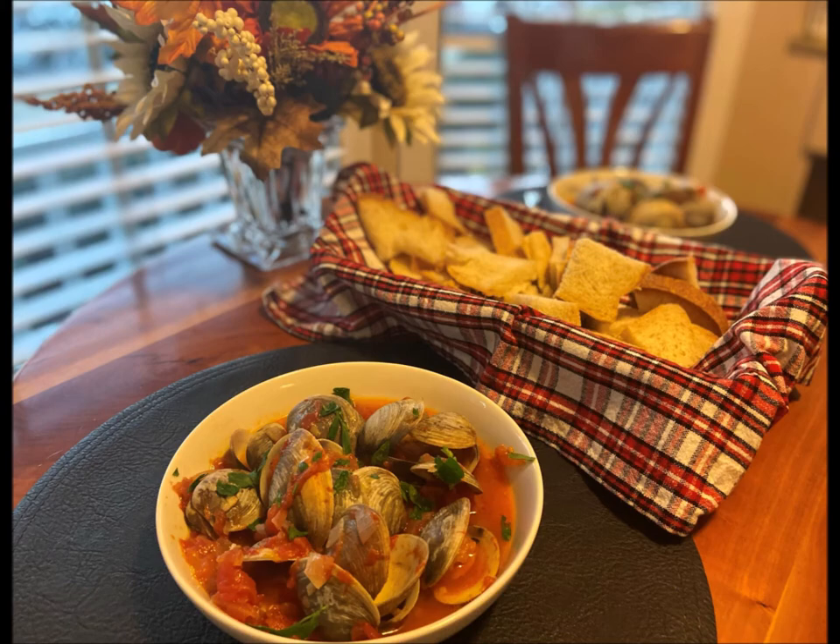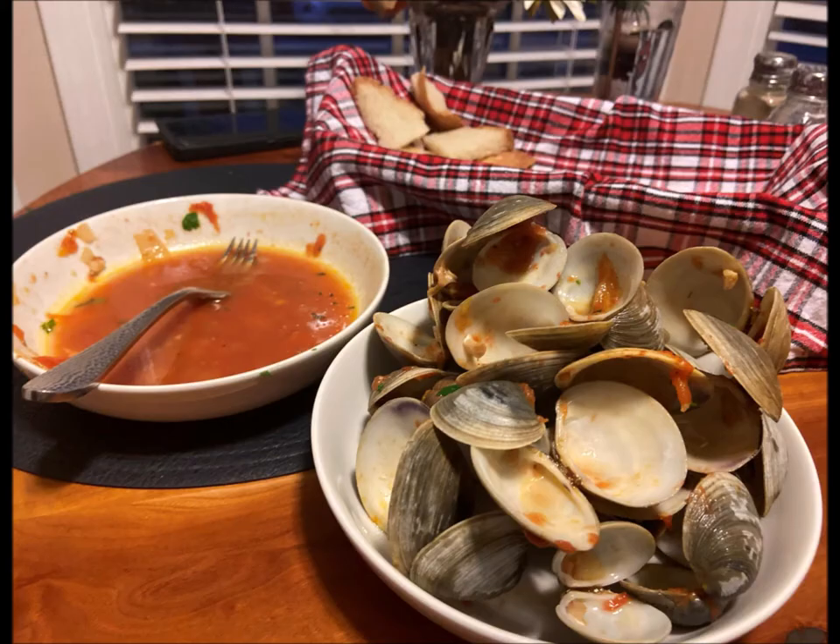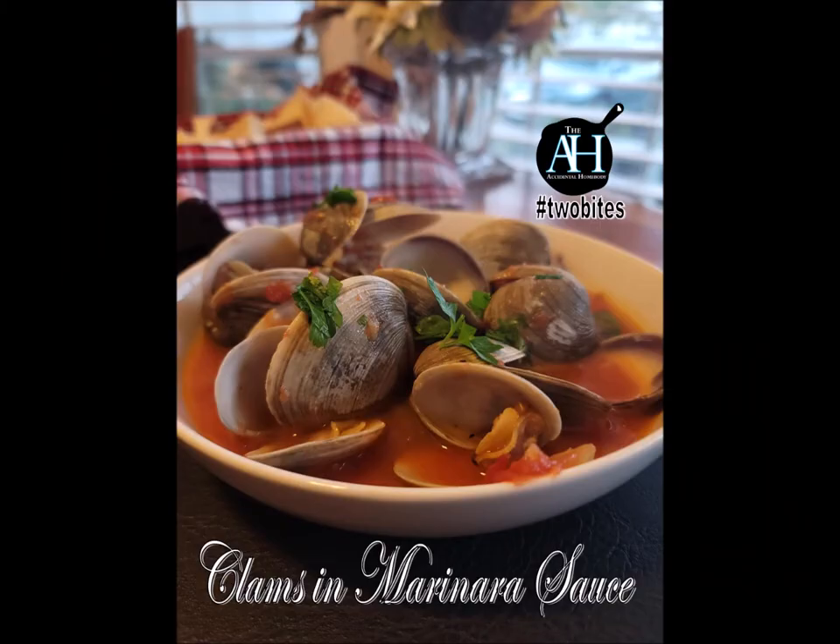These are so good. Just serve it with some warm bread and sop up that marinara sauce — this is what it looks like afterwards. So so good, you gotta give this a try y'all.